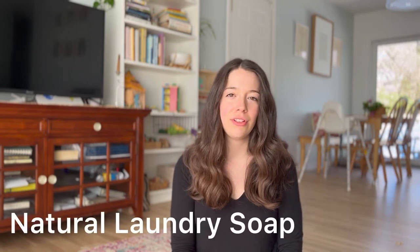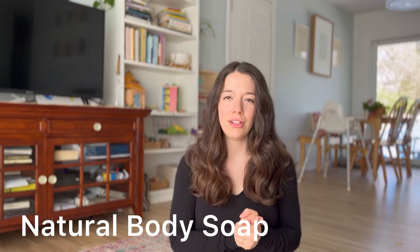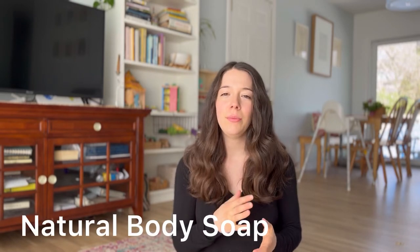Fifth is to use all-natural laundry soap, to keep any extra chemicals away from your body — especially if you have any tears or exposed skin. Chemicals are not going to help that, so using an all-natural laundry soap can be helpful. Sixth is to use an all-natural body soap. I like to use a plain, unscented one, especially in times where lichen sclerosis is really bothering me.